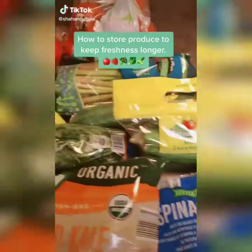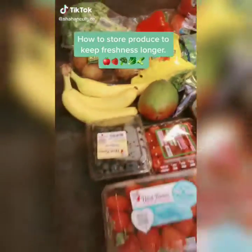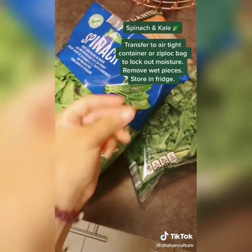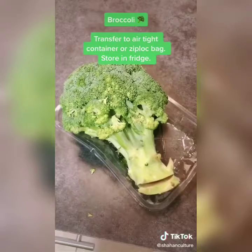I'm going to show you how to store your produce to keep it fresher for much longer. Transfer spinach and kale to zip-lock bags to lock out the moisture, and remove any pieces that are wet.